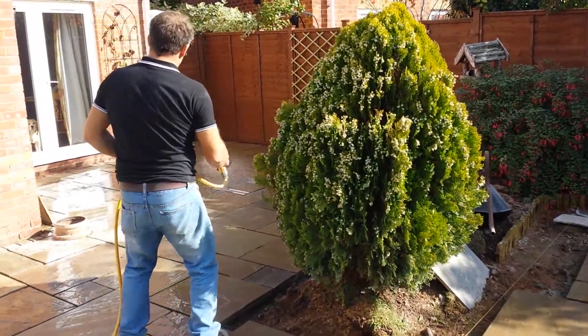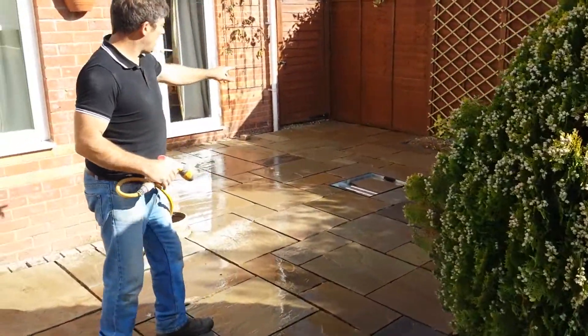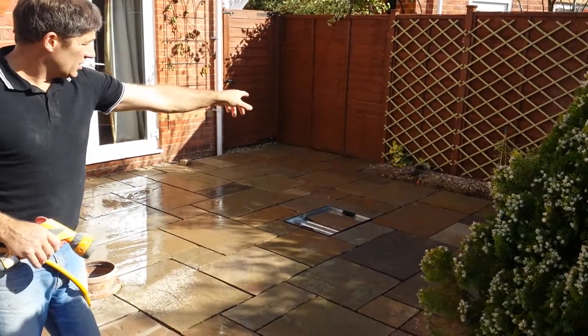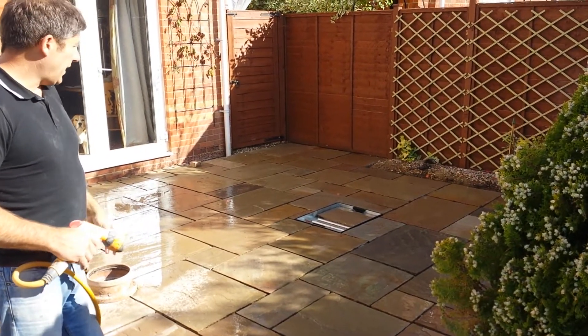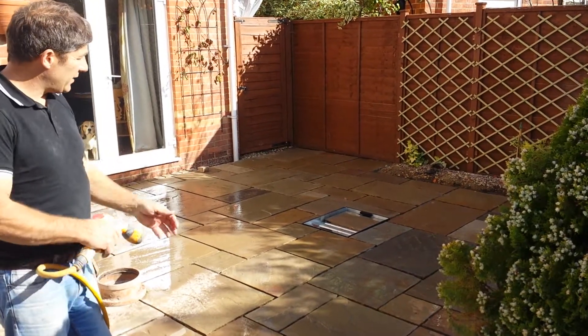As you can see over here, we've nearly completed this part. We've got to put the brick edge and continue that all the way around. We've got that mallow tray to finish off, and then we're going to be starting the pointing on this very, very soon with a bit of luck.